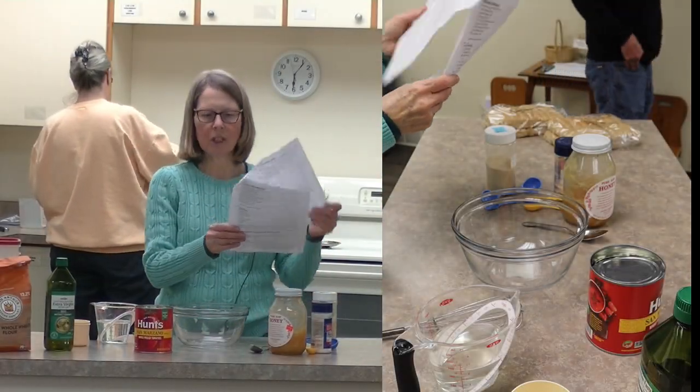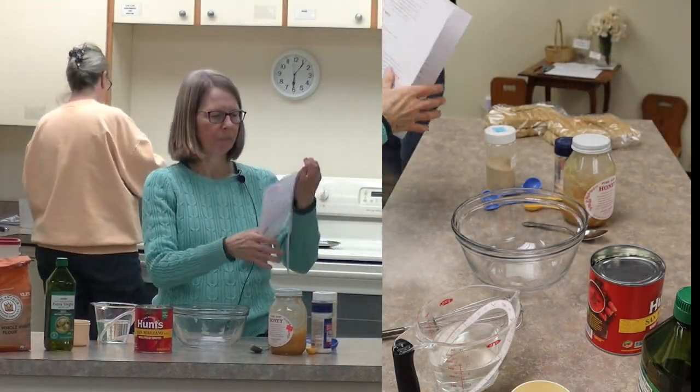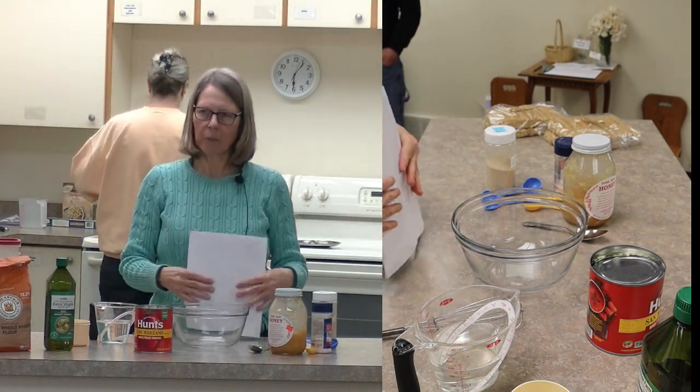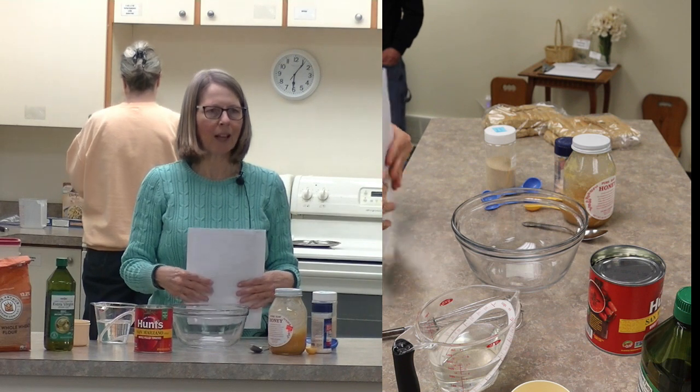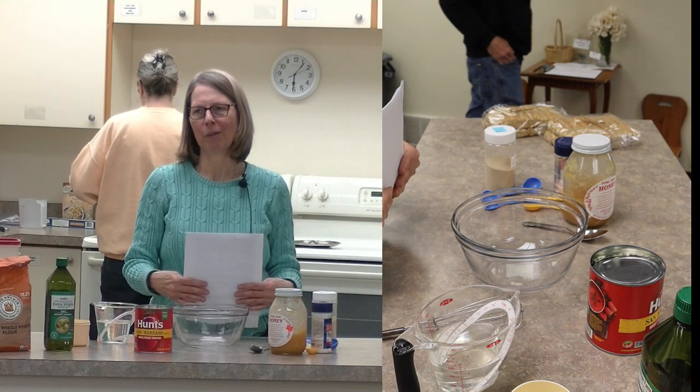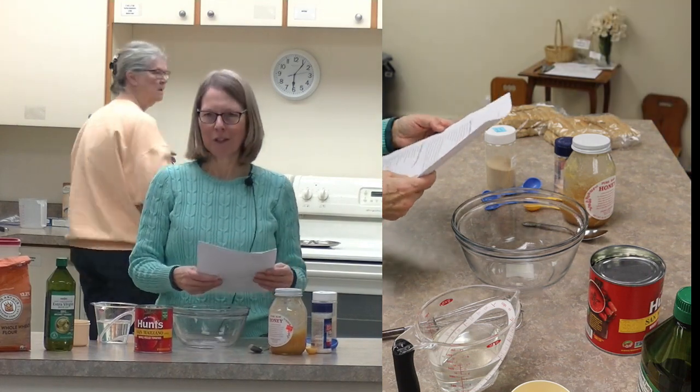If you want to take your recipe sheet, there's some at each table. The simple tomato sauce - when I came on this recipe, I was glad to have finally found a spaghetti sauce that I really liked, and it's simple - my favorite word when it comes to cooking, for sure.